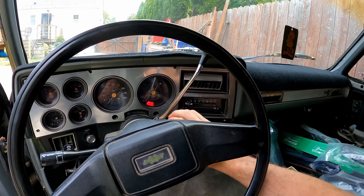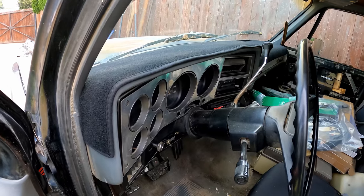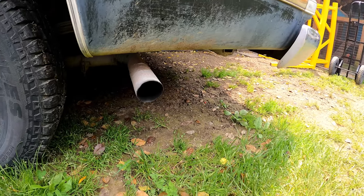Look at that pump coming on. That's some reliability right there. Sounded like a healthy Chevy 350.